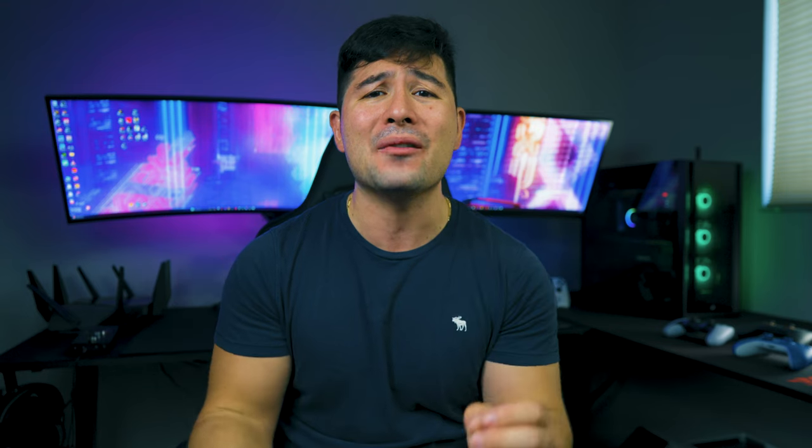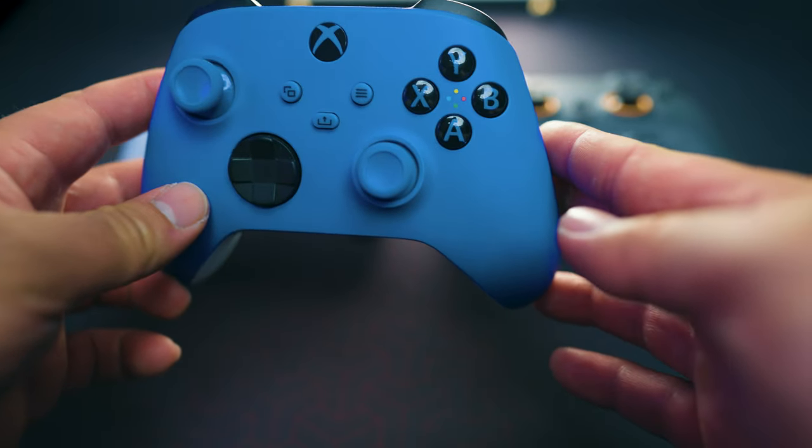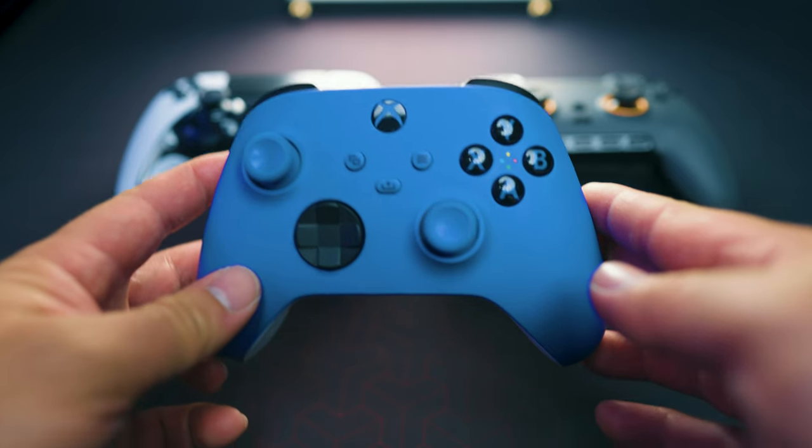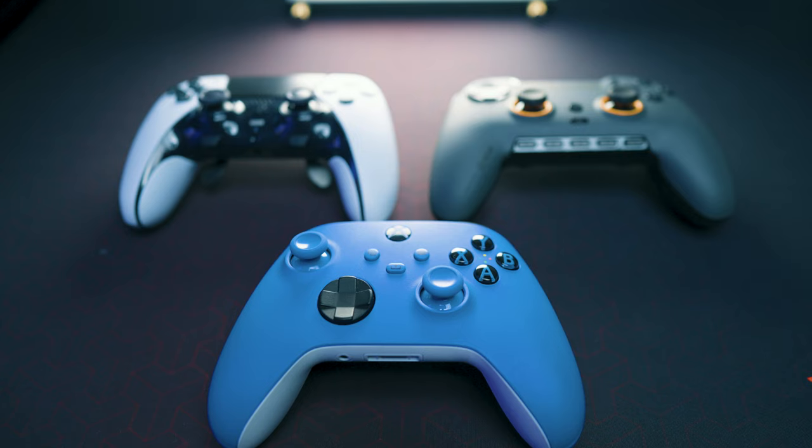We have the Envision Pro, the Xbox Series X controller, and the DualSense Edge controller. It would have been better if I had brought over an Xbox Elite version 2 controller, because then it would be more of a fair battle. But I will mention the specifications for it so you guys have an idea. First, let's talk about what these controllers come with.